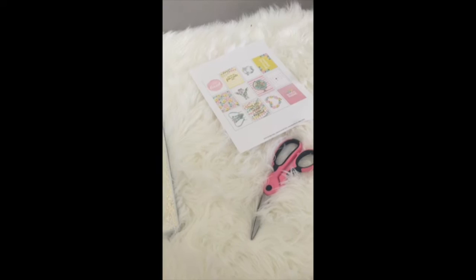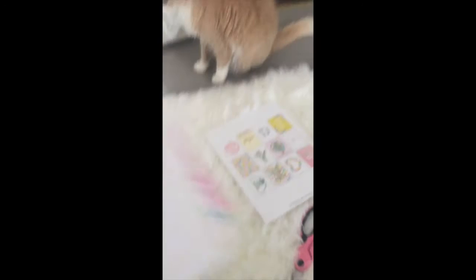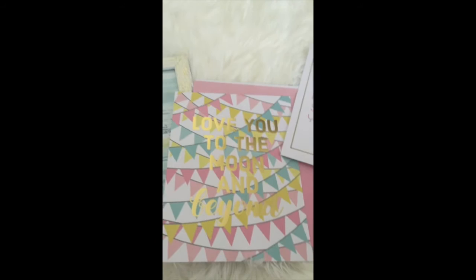Hey guys, this is a simple tutorial — I'm just showing you a cheaper way of doing your artwork for your nursery. I went to Hobby Lobby and found this pack of scrap paper in the scrapping aisle. It was a pack of 12, and the package was about $7.